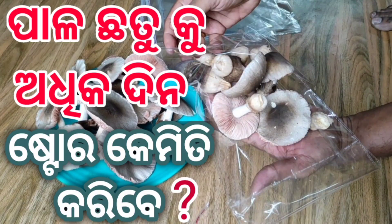Hello and welcome to the channel of Pala Chhattu. In this video, we will see how to store mushrooms.